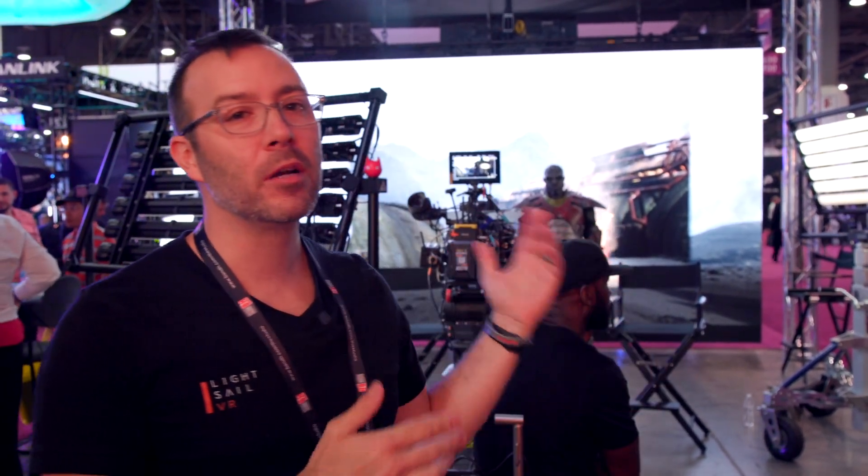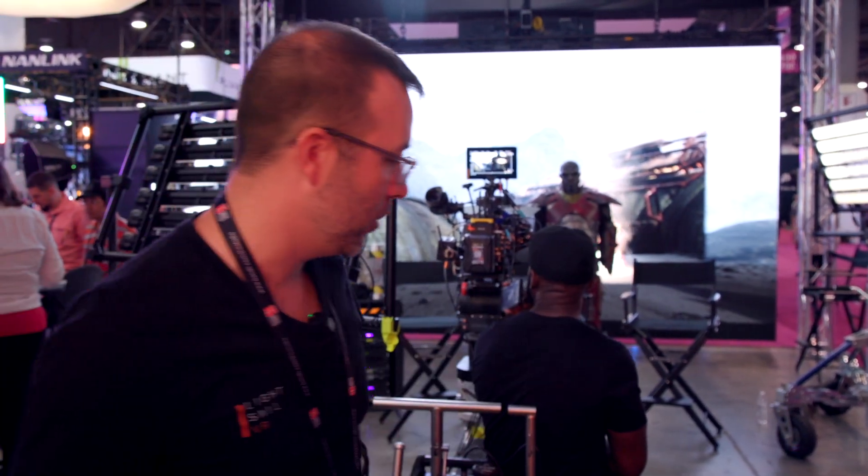Hey guys, this is Alex Pearce from Lightsail VR. We're here at the B&H booth where Lightsail is a partner, and I'm going to show you a little bit about the virtual production setup we have. Let's go ahead and take a look at the camera tracking first.